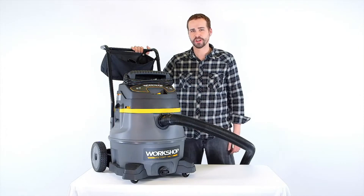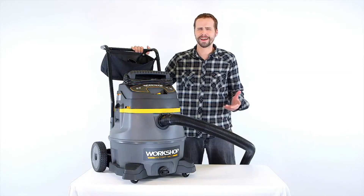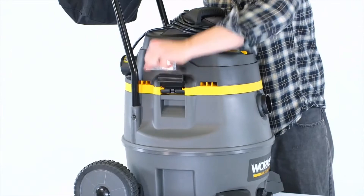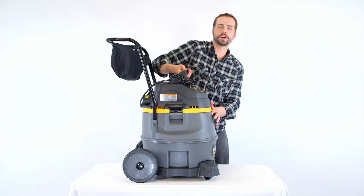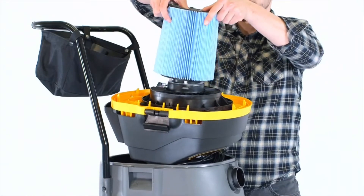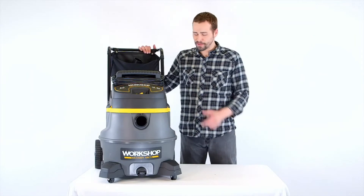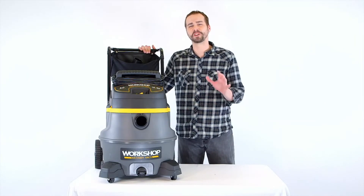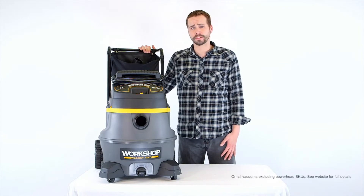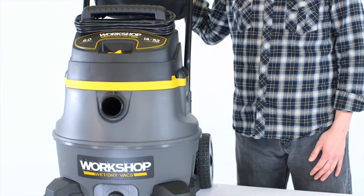It's also less likely to tip over, thanks to the two-piece drum construction improving stability. Easy-open latches give quick access to the drum to change the quick-lock filter, which snaps in and out without tools. Like with every Workshop vac, the motor is among the longest lasting in the industry — backed by a five-year limited warranty and the best customer service in the business.